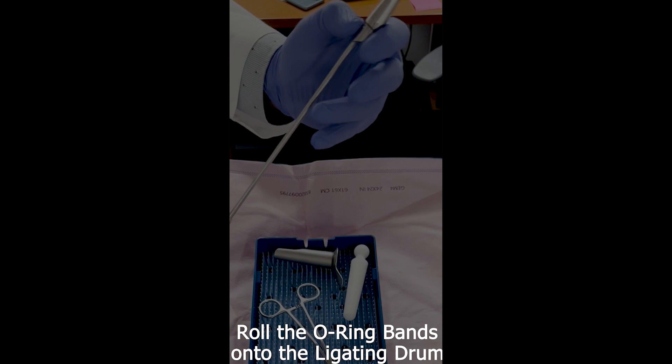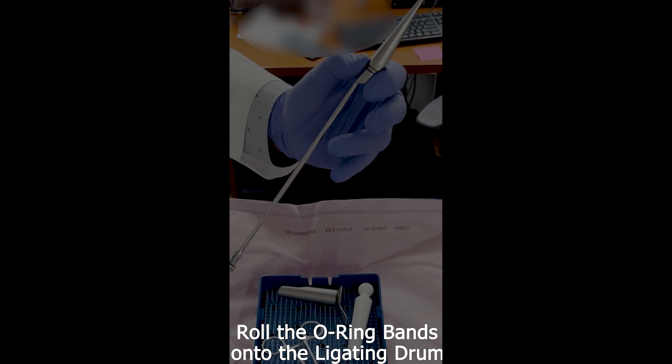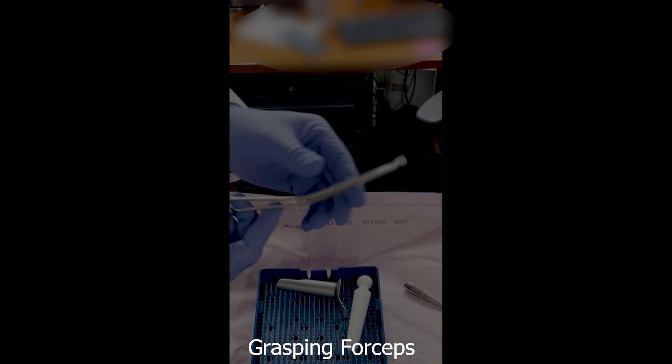We prefer to place two bands, however you may elect to use only one. You can apply up to three bands at the same setting, however placing multiple bands may increase pain, urinary retention, and vasovagal reactions. Remove the loading cone — the rubber band ligator is now ready to be used.